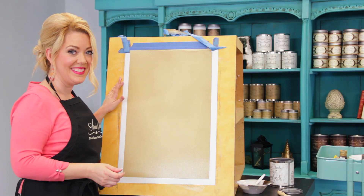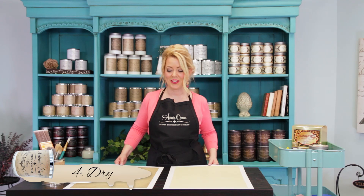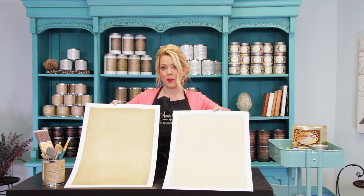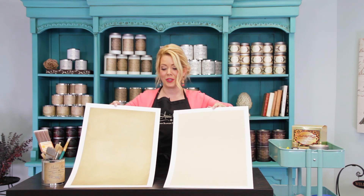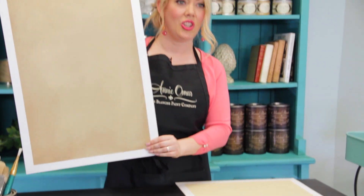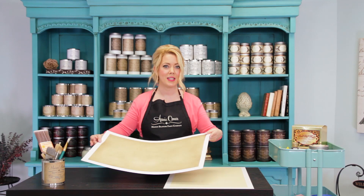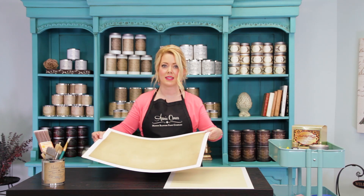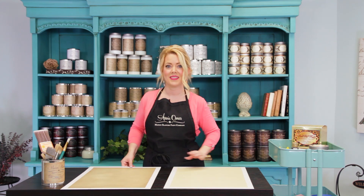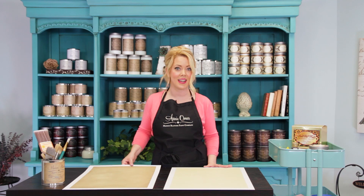Now we're going to let it dry. All right, our glaze is all dry. I want to show you the before and after. You can see that the baguette is still apparent, but it's just slightly warmed up and looks really nice. You can do this on walls, you can do it on tables. You do not need to put varnish on this unless it's something that's going to get a lot of wear and tear. On walls, I generally don't put a varnish on top. Now I want to show you some photos of some rooms that I've done using this exact technique.